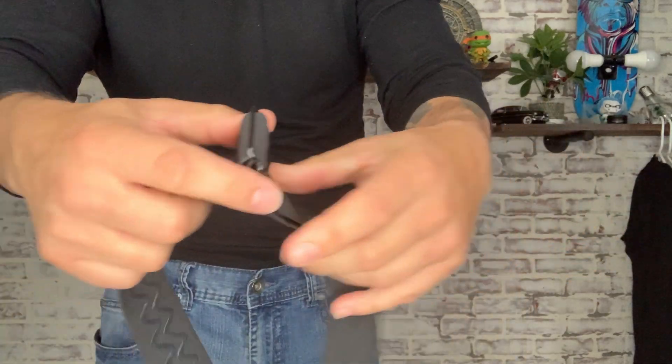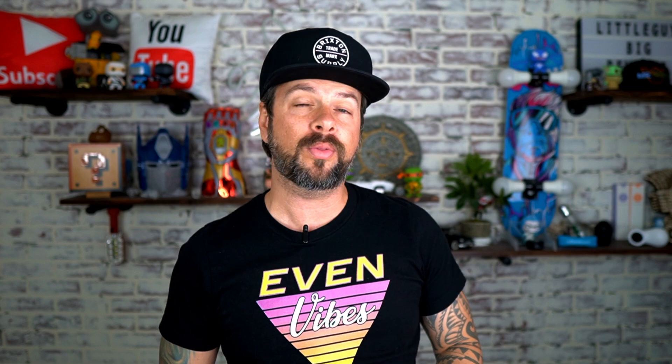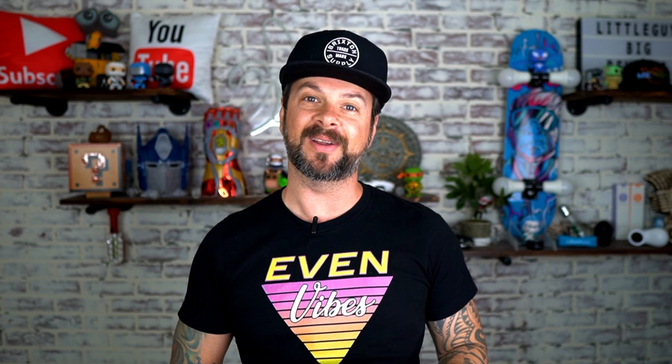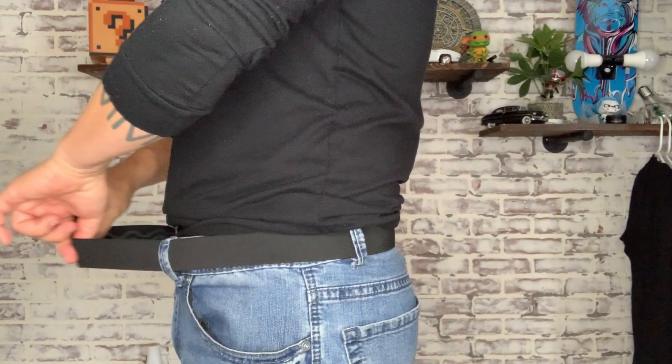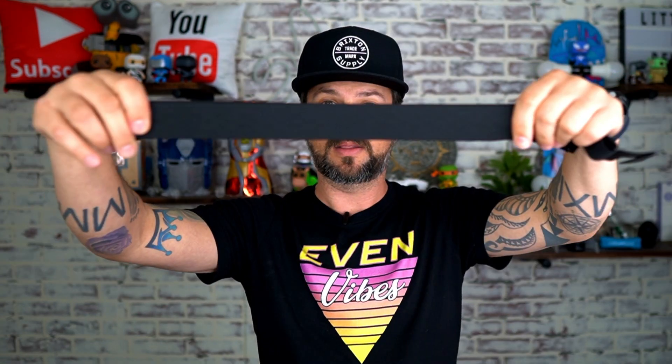I believe it goes up to a 55-inch waist. I'm about a 33, 34 — 32 on a good day. This thing will shrink and expand very well, so if you extend it all the way you've got 55 inches, but then you also have to account for the fact that this will stretch.